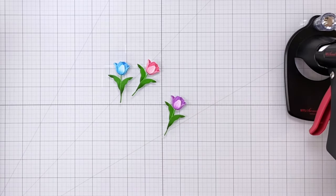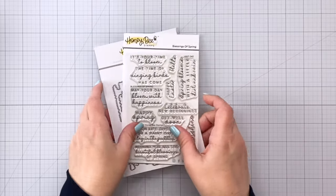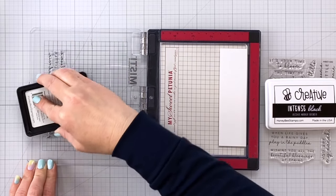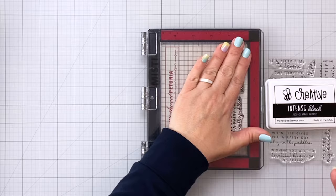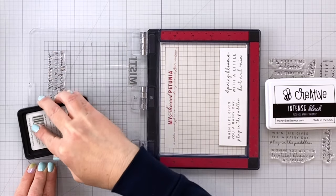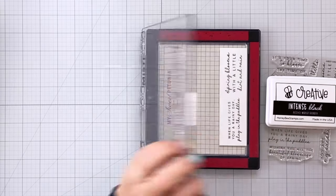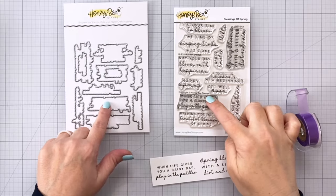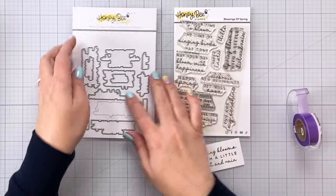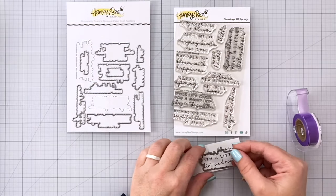For my sentiment I'm using the Blessings of Spring stamps and dies — these are beautiful and have lots of lovely sentiments. I wasn't sure exactly which one I wanted to use, so I'm stamping two of them out using intense black ink, stamping twice to make sure that black sentiment is really nice and bold on my white cardstock. Something fun about Honey Bee Stamps packaging is that the die that coordinates with the stamp is located in the corresponding spot on the stamp set, making it pretty easy to find the die that goes with the particular sentiment you're cutting out.